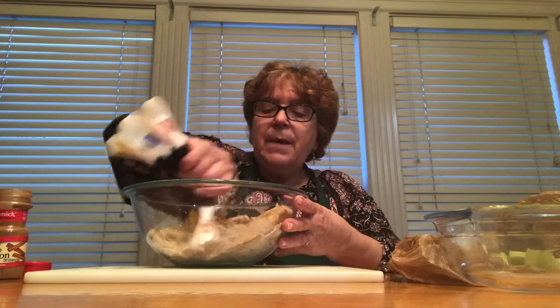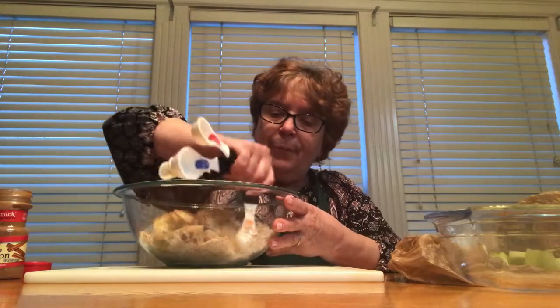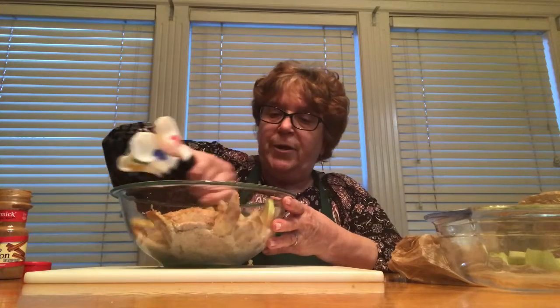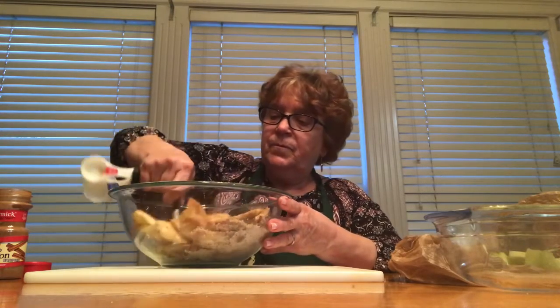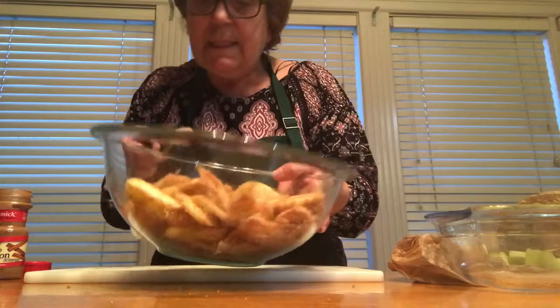And now I am going to pour it over the apples. I am going to sit this here for a few minutes so that the sugar can be all coated on the apples — it will taste much, much better. Keep stirring it.